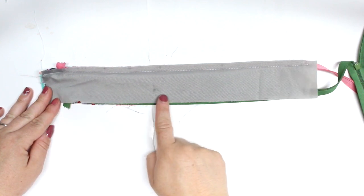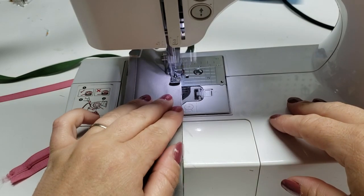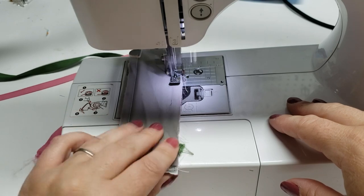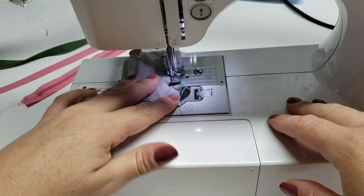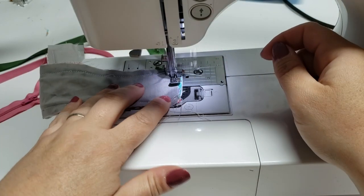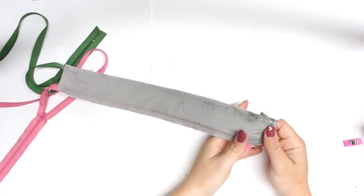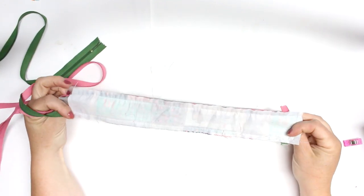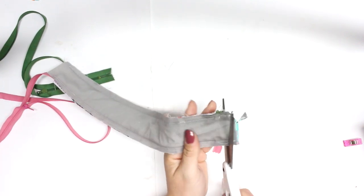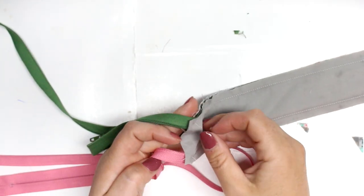Now sew all the way down that raw edge, then sew the short side where your zipper pulls start. Once you get to the very end, leave your needle in, lift your presser foot, turn your project, and sew that short edge. I'm just going to snip off the corners — that will help reduce bulk when you go to poke out those corners.